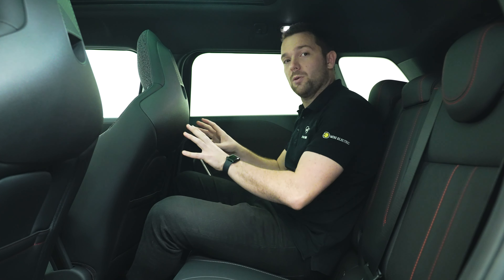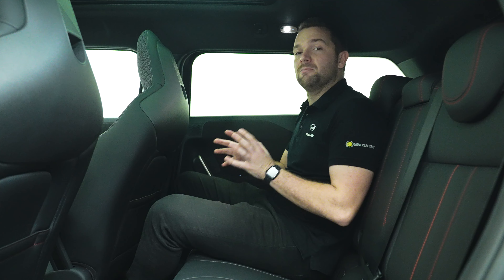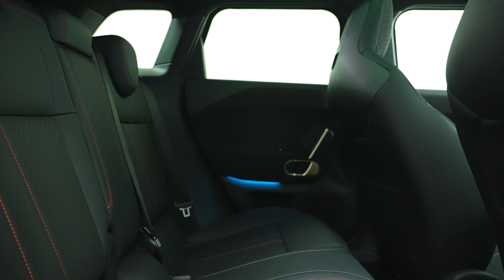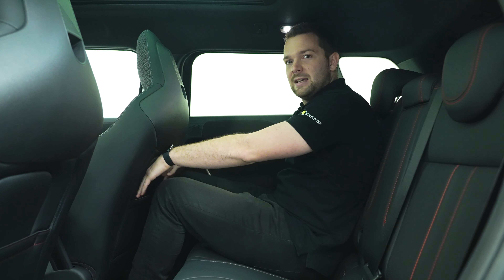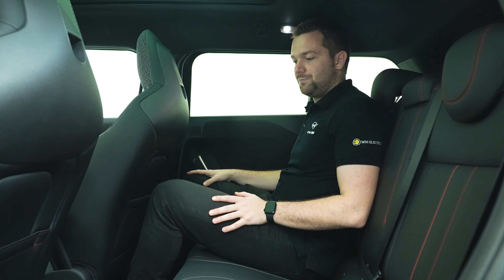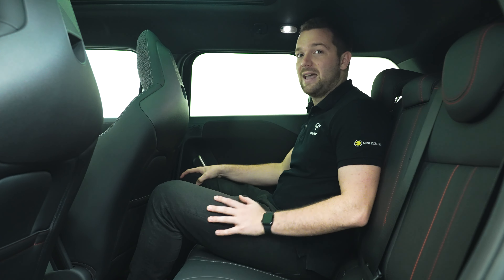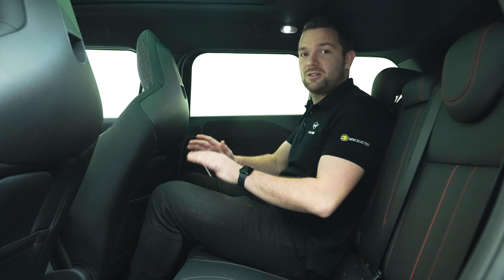Before moving to the driver's seat I thought it was important to jump back here into the rear seats and show the space, because the Aceman is aimed at families that need a little bit more space than the five-door hatch. You can very easily get two fully grown adults in here, and of course there's ISOFIX throughout. The seat in front of me is set to my driving position — I'm 5'11 — and there's still loads of space and headroom. It's a really nice place to be and you could definitely do a long-distance journey as a fully grown adult back here.